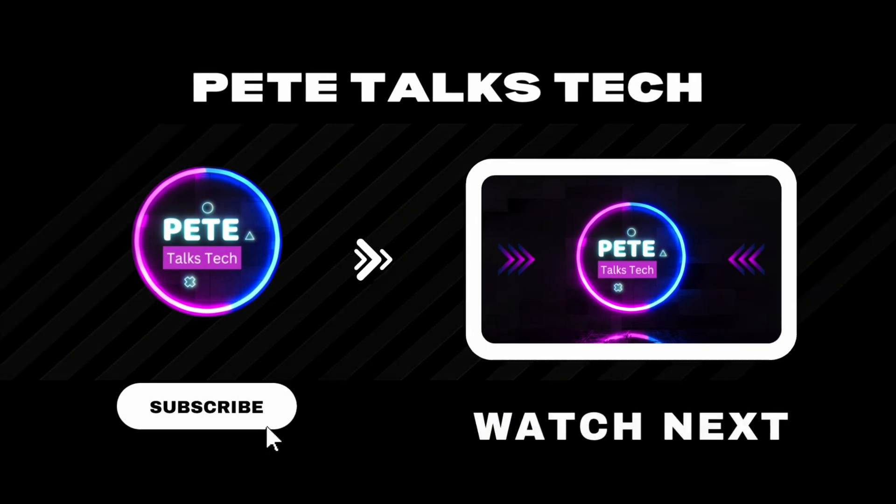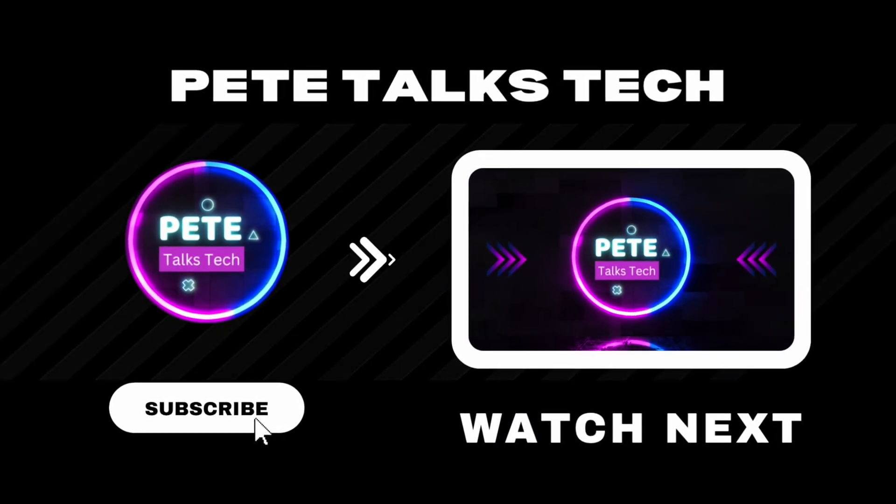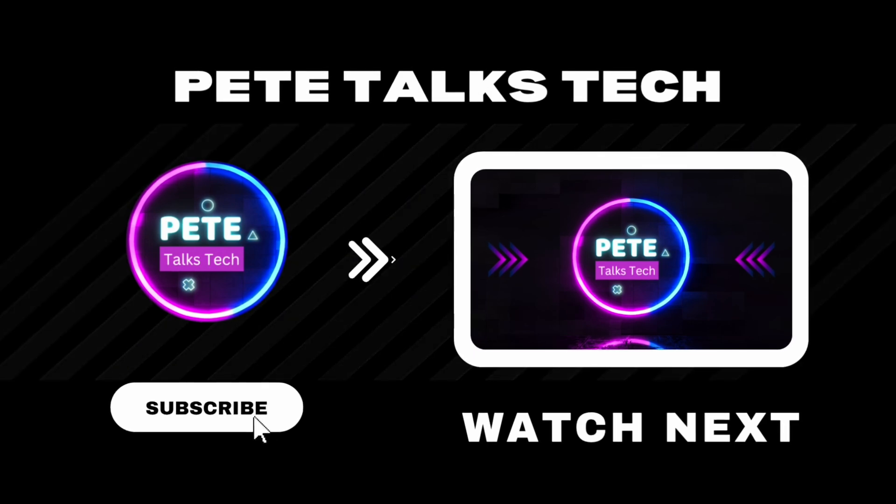I hope you guys enjoyed this video. Thumbs if you liked it, subs if you loved it. I appreciate every single one of you for watching and I'll see you in the next one.